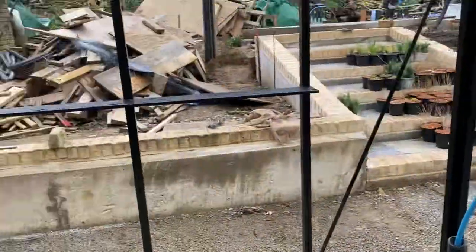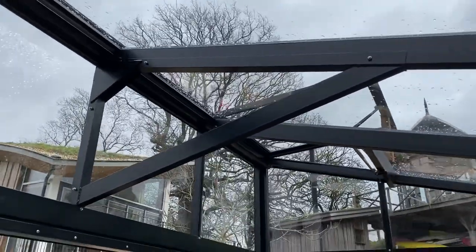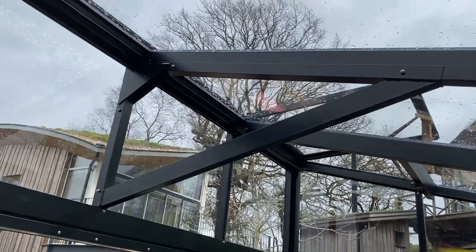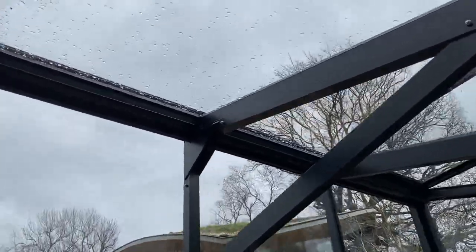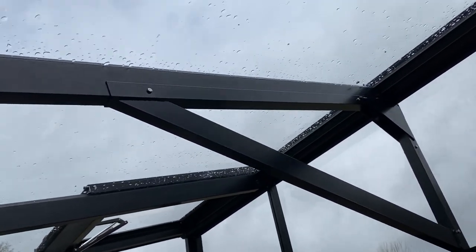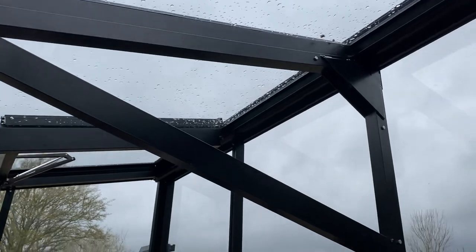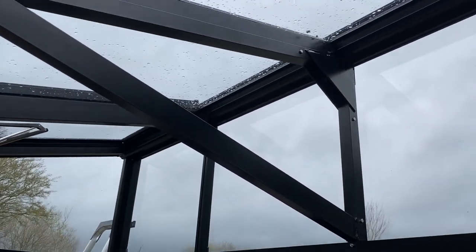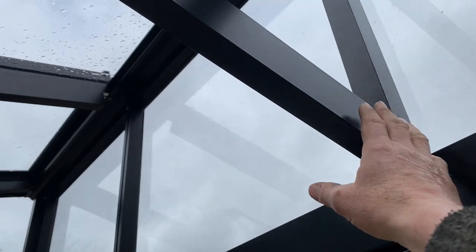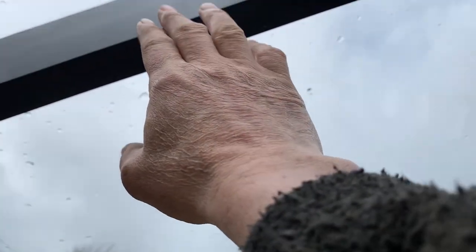The next one that's quite tricky and needs thinking ahead is this triangular piece that supports the roof. First of all there are no holes, but you can see it needs four screw holes and the best thing is to drill them beforehand. Drill 6 millimetre clearance holes on each side, neatly arranged. The problem is you can't fit this triangle in when the roof member is there.